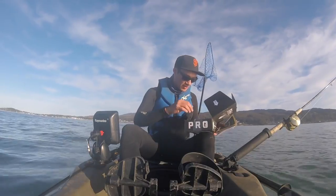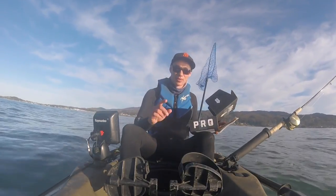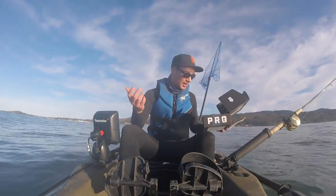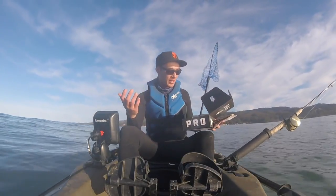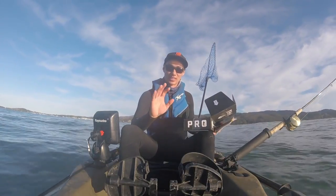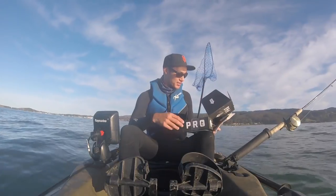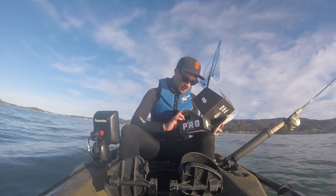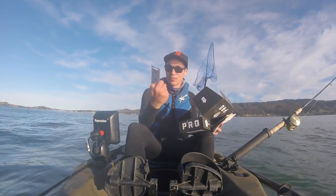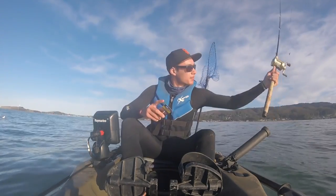We've got five baits, and I think we can combine two of them, so basically four different setups. We're going to try to catch at least one rockfish on each, and if we do that it's a mystery tackle box slam — the first one I've ever done and I believe the first one on the entire west coast.